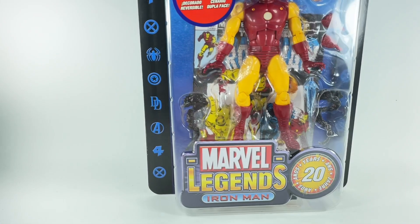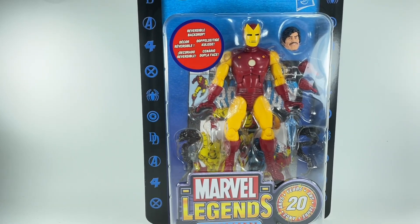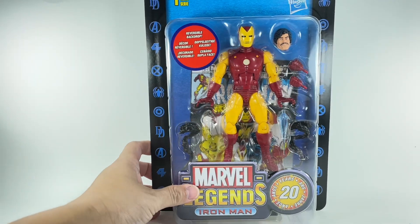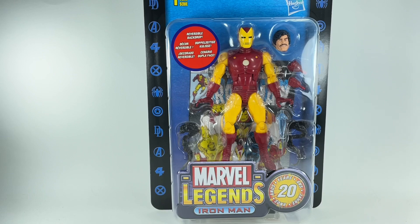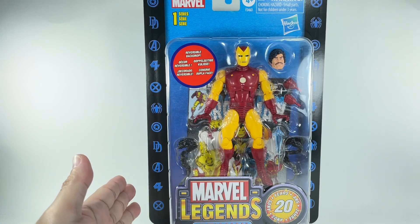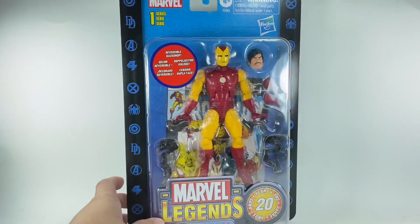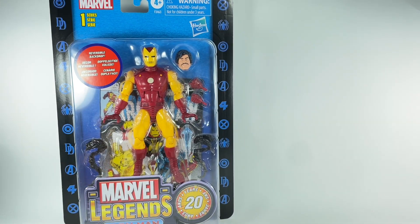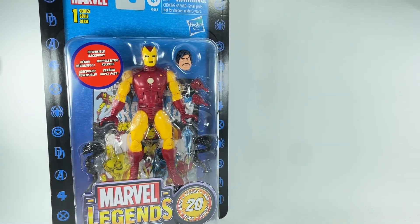It is haul time once again. Over the weekend I had a marvelous haul with just a couple of things. First up, it is the Marvel Legends 20 Years Anniversary of the Toy Biz company. They produced some of the more remarkable Marvel Legends figures and started this whole Marvel Legends thing before Hasbro bought it. I picked up Iron Man, Tony Stark, in his classic Iron Man suit, from Babes Children's Toy World, the hobby shop I frequent down at Green Hills.